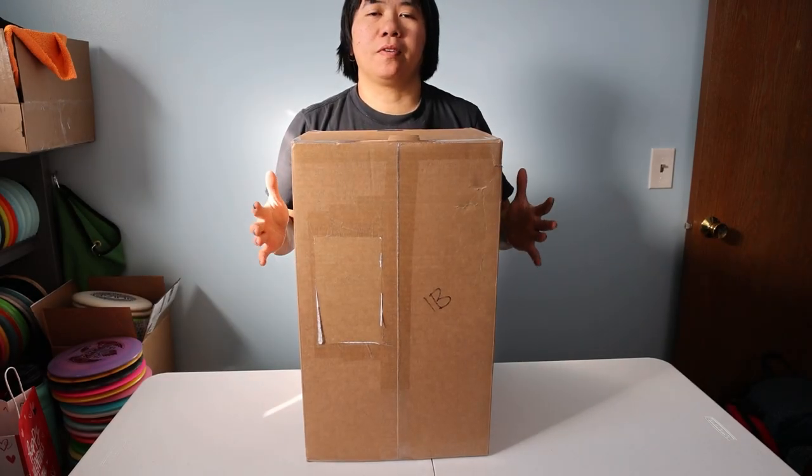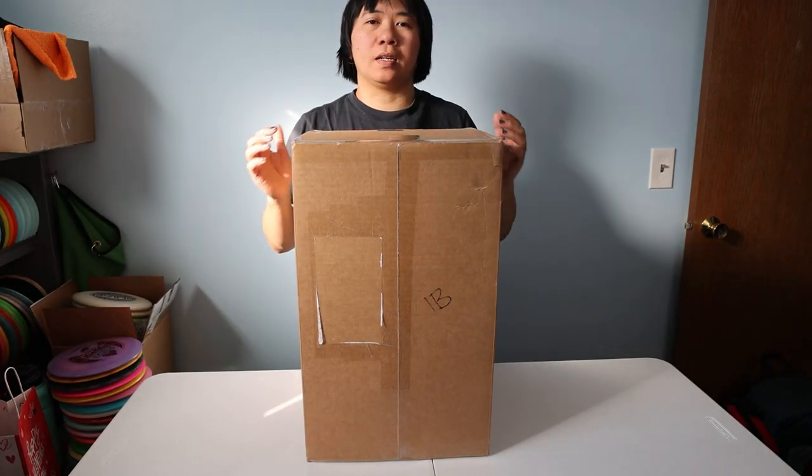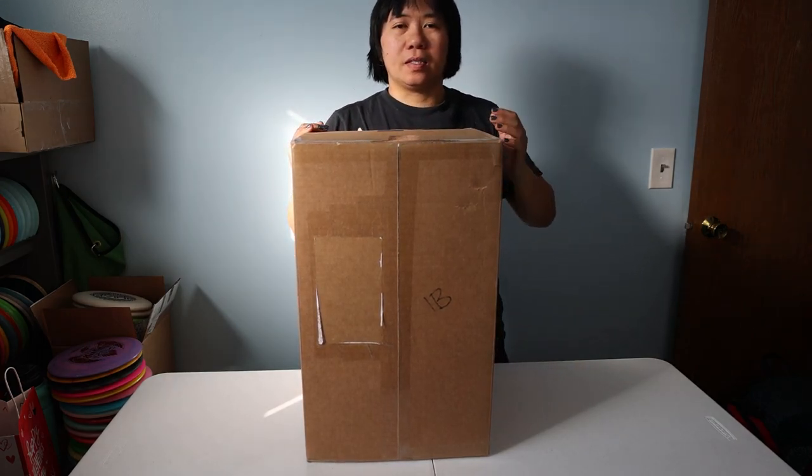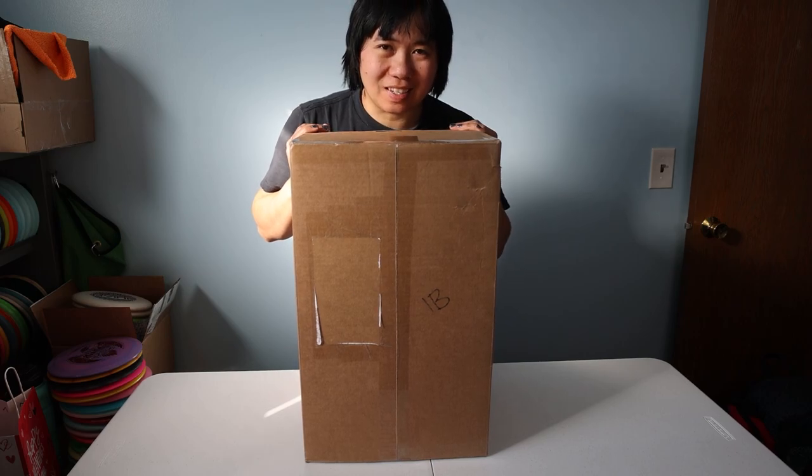Hey guys, here with Inferiorness, and I'm back with another video for you today. I have an unboxing of another disc golf bag. I'm really excited about this bag — I cannot wait to open it. This is made by Gorilla Boy Disc Sports.